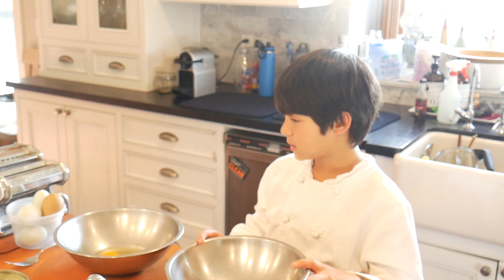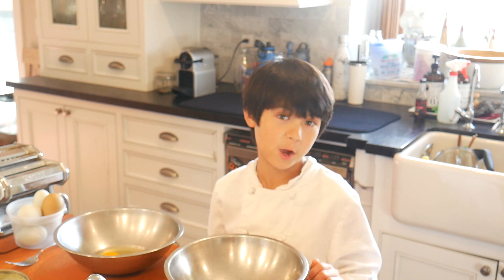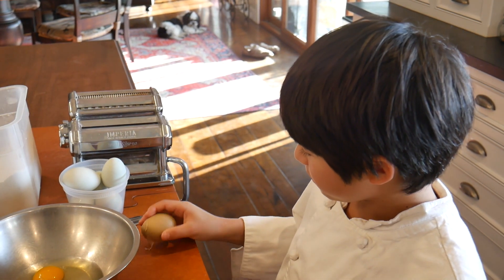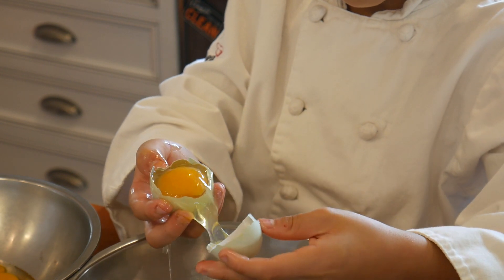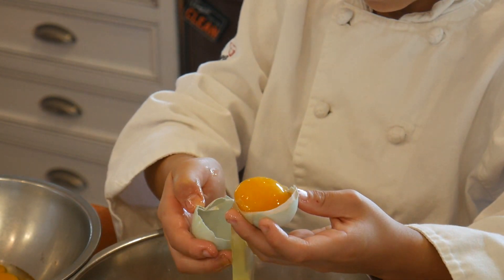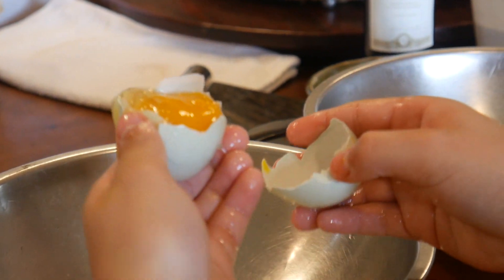Now we're going to crack six eggs and do a trick my father taught me. We're going to separate the egg whites and the egg yolks. The trick is to crack it and make sure it's in a half. Then you're going to want to keep the yolk and transfer the yolk into the other half, and keep on doing that until the egg white is all gone. The yolk's going to go into the bowl we did earlier.